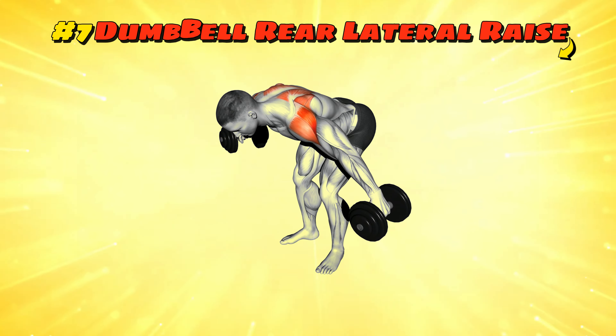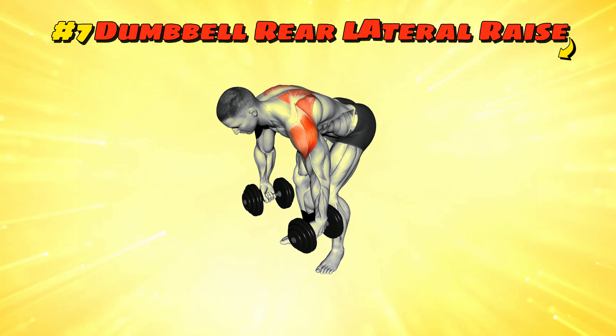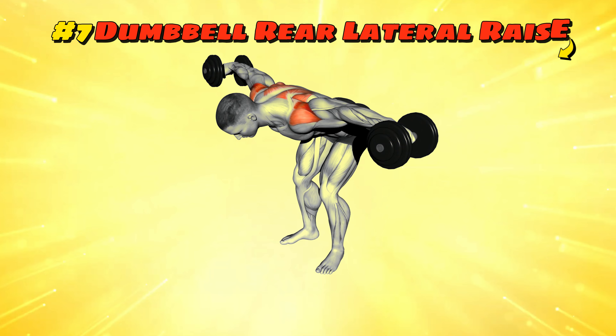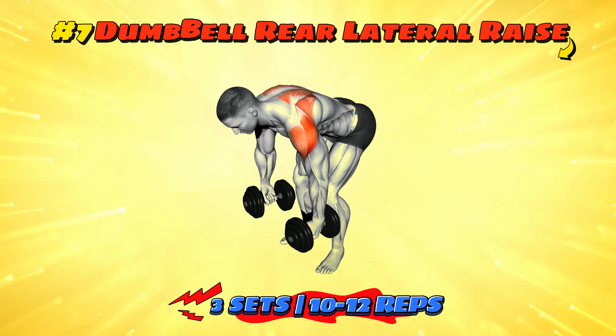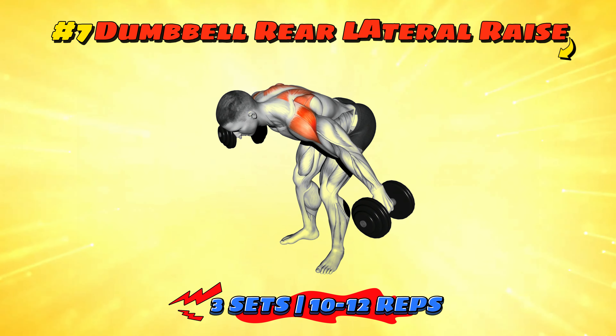Workout number seven: dumbbell rear lateral raise. Bend over as if you're looking for a coin you dropped earlier, but lift dumbbells out to the sides instead. Keep your back straight and think of it as trying to sprout wings from your shoulders. Aim for three sets of 10 to 12 reps — it's a sneak attack on those rear delt muscles.